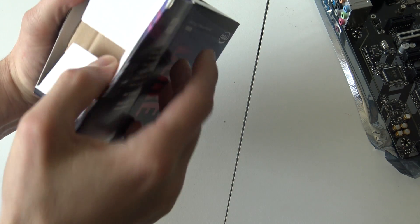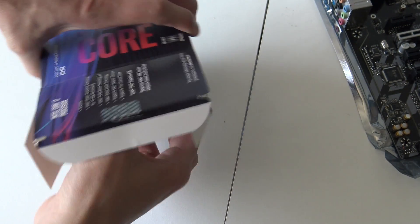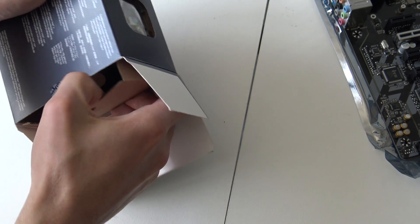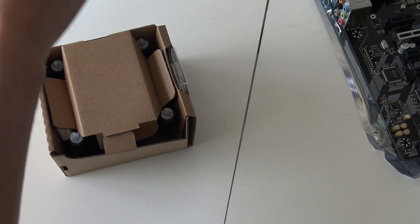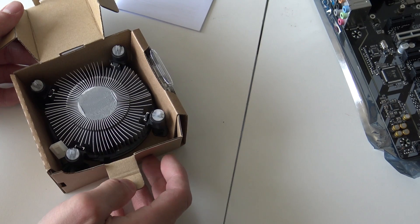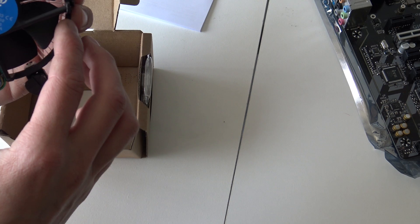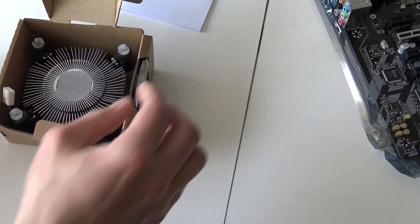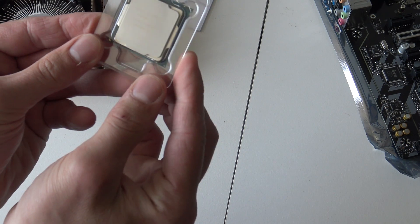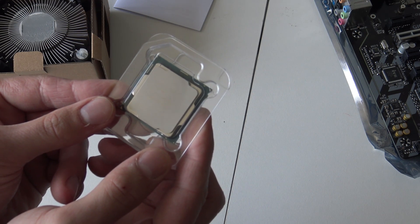It's finally time to unbox the Intel Core i7 processor. The box is exactly the same as my fourth-generation i5 — funny that they never changed the box. It comes with a stock cooler. I know the extreme or higher-end versions don't include a cooler, but this one does. I'm just going to put it in storage because I'm not going to use it — I'm going with a Cooler Master liquid cooler, and I'll make a separate video about that one.